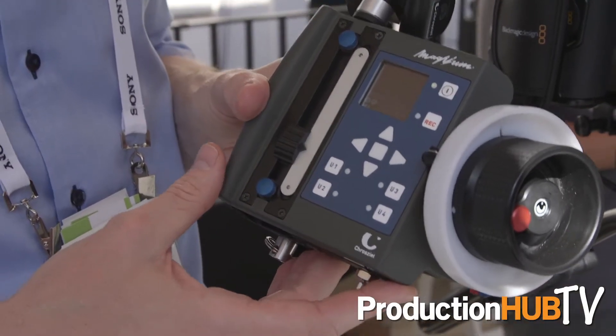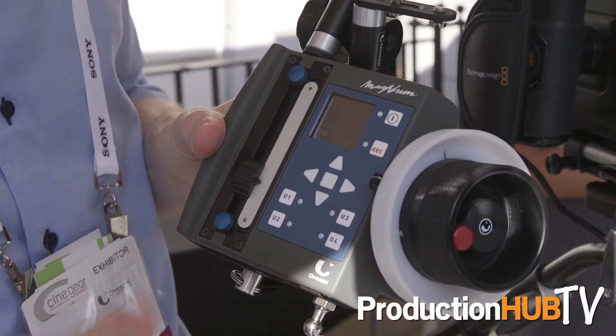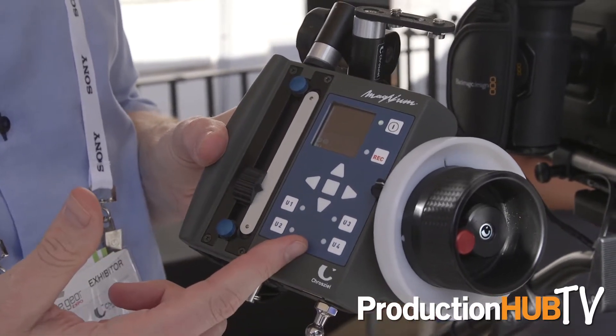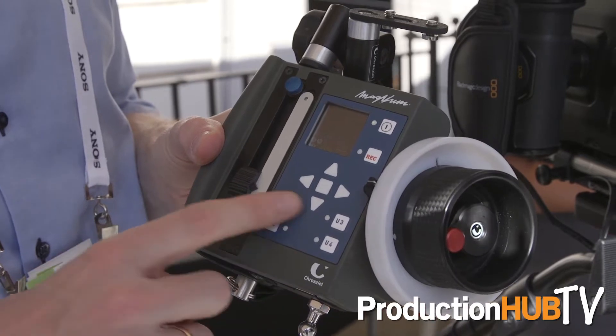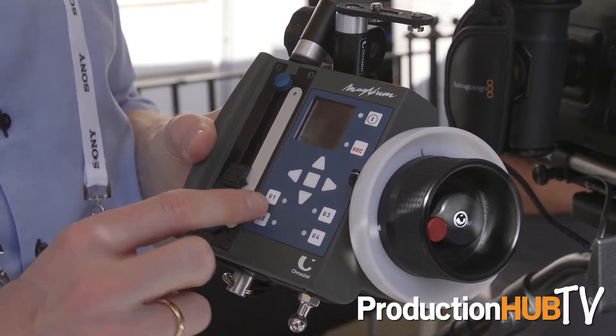We also have a lot of accessories with it like the mat box, lightweight supports, and a quick release plate. About the Magnum hand unit, we have four user keys on there and this is very unique because you can assign any kind of function like scaling focus, scaling iris, zoom positions, zoom limits — all that stuff you can assign to these user keys.